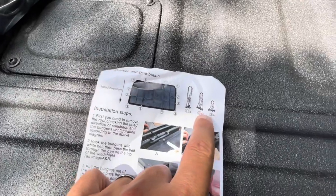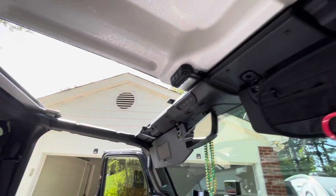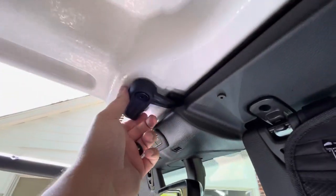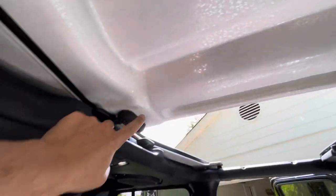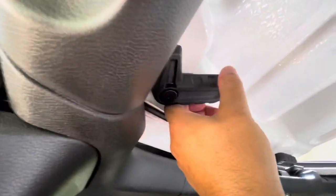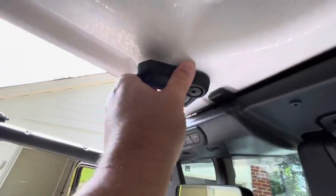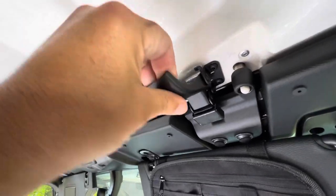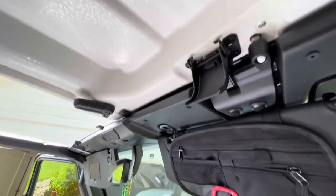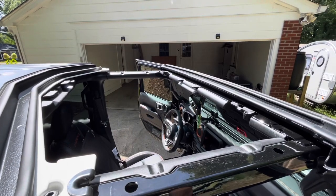The two hard top panels on the Jeep JL come off super easy in seconds. It's got one, two, three of these little cam buckles — we're just going to turn all three of those, and then the latch: pull that down, push up, and it's off. Let's go ahead and get this panel off. We've got the front of the hard top off.